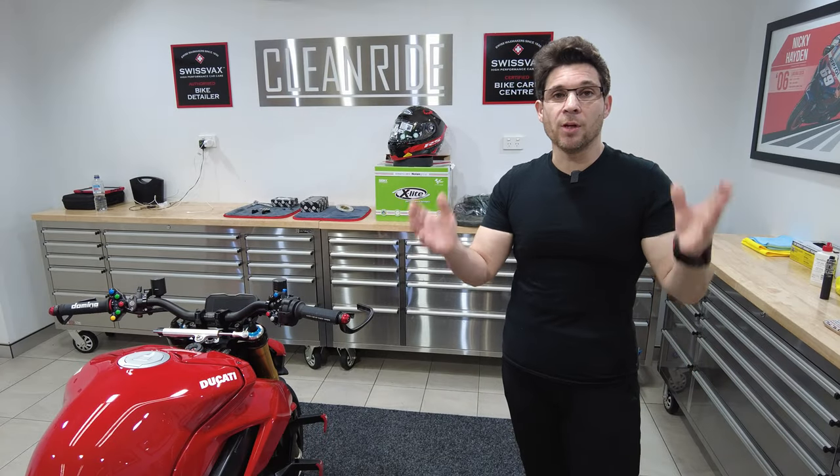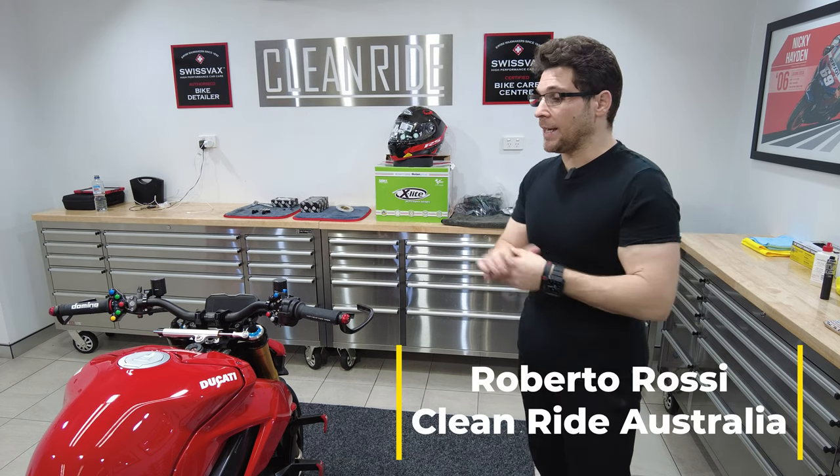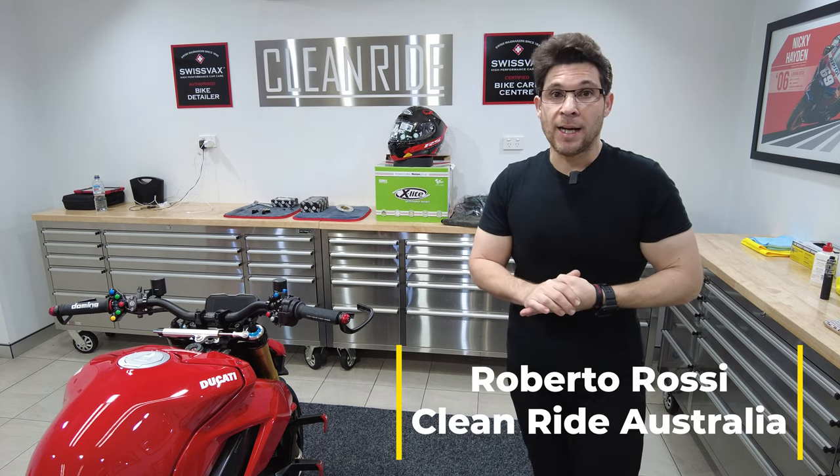Hello and welcome back to the channel. For those new here, my name is Roberto and we're building a Street Fighter V4S project.